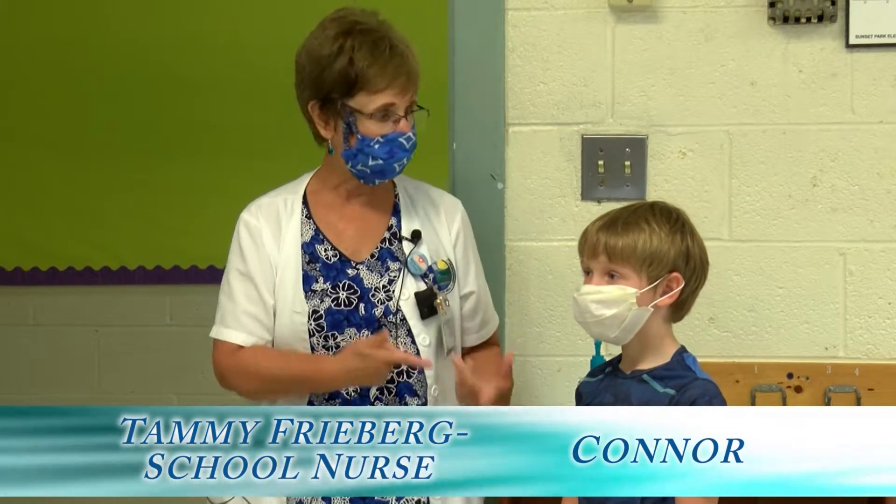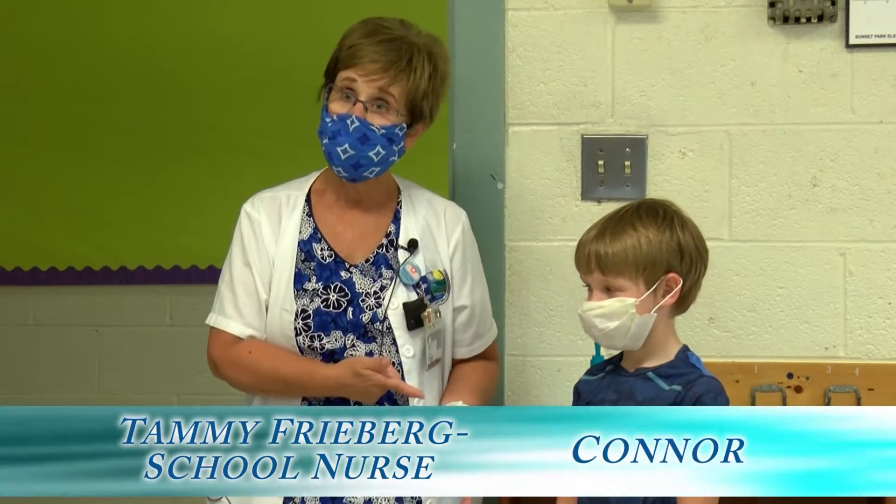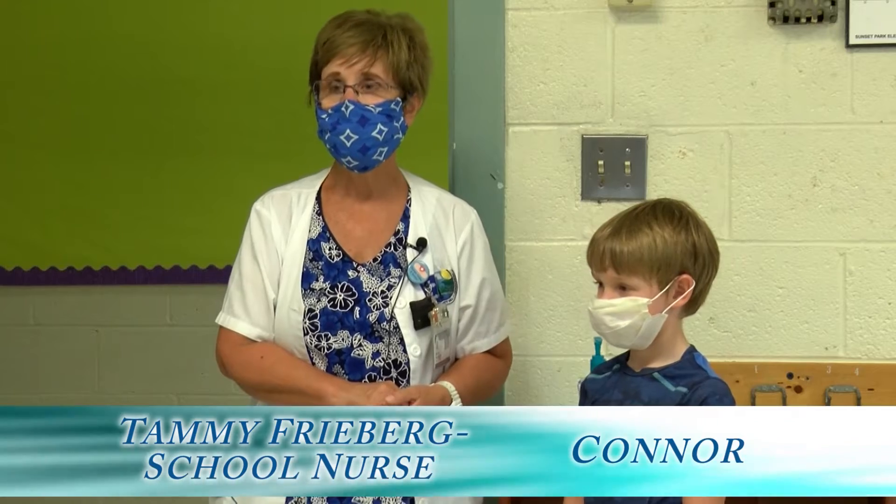Hi, I'm Nurse Tammy and I'm here today with my friend Connor. Today we're going to show you how to properly sanitize your hands in case water and soap is not available.